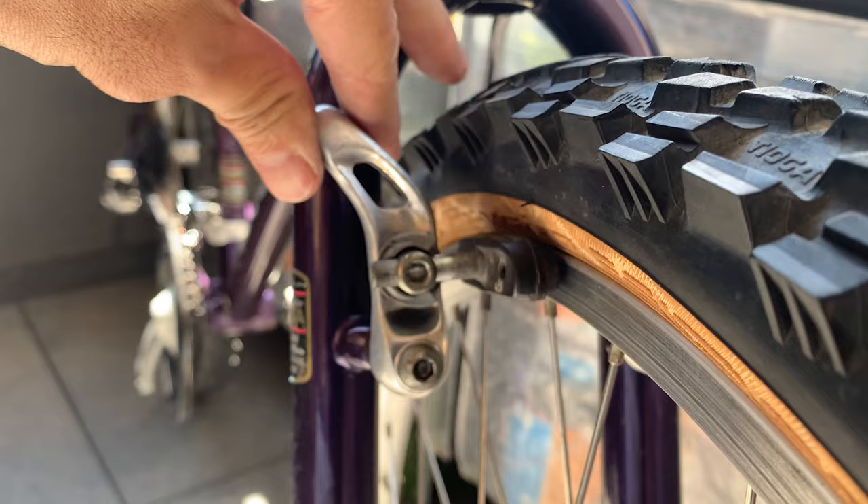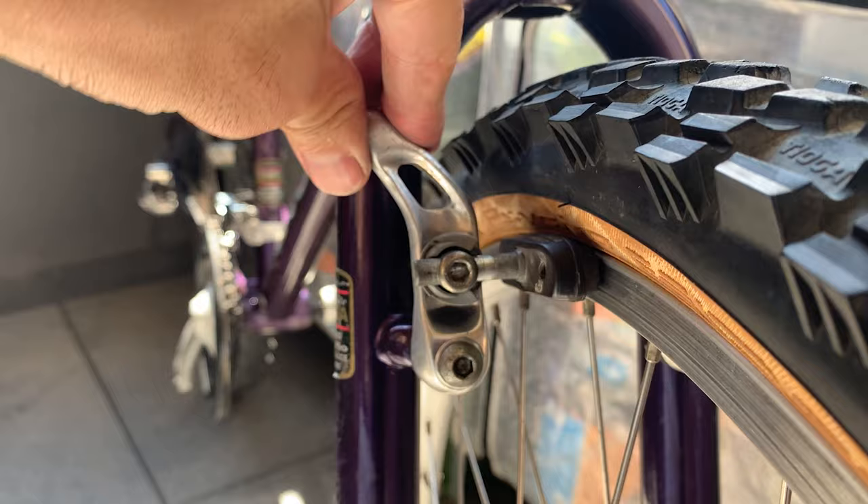Make sure when you lift it, it's not hitting your tire. Then basically just do the same for the other side.